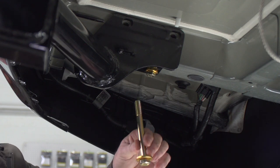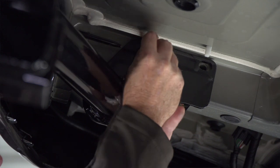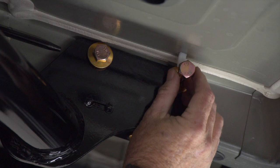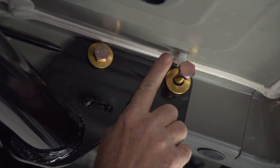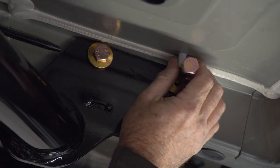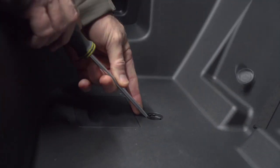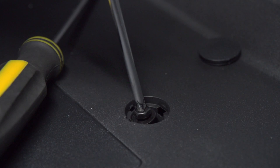Now we're going to install the remaining four 12 millimeter bolts inside of the frame. As you can see we're running into a plastic retainer clip here — it's pretty solid. Looks like there's a screw going down the center of it so we'll have to get into the cargo area, remove the screw, and that'll give us some flexibility to move this out of our way.